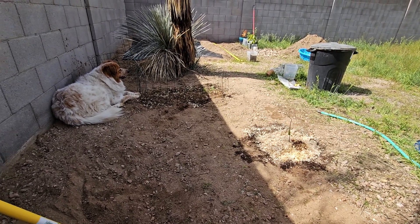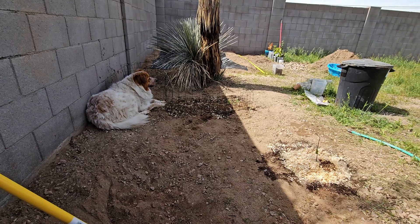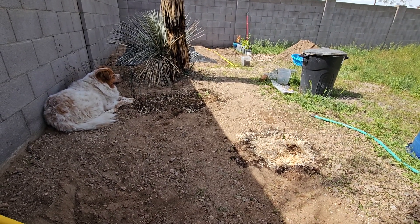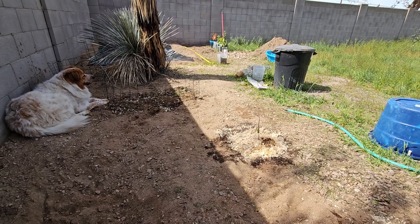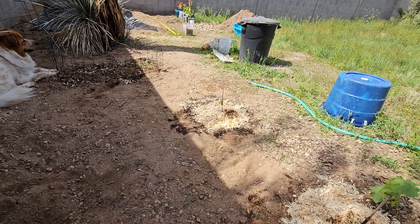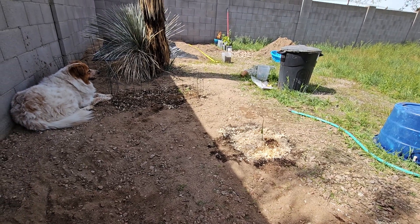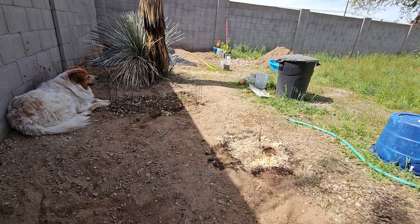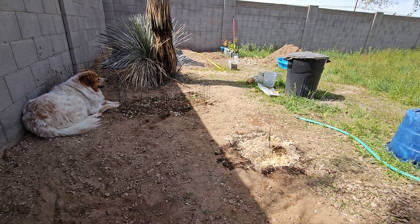Lyra has been loving the past few days because we've been outside pretty much all day. I've been playing with her and she's been helping me dig, so that's been pretty cool. Anyway, hope you all have a great day and I'll see you in the next video.